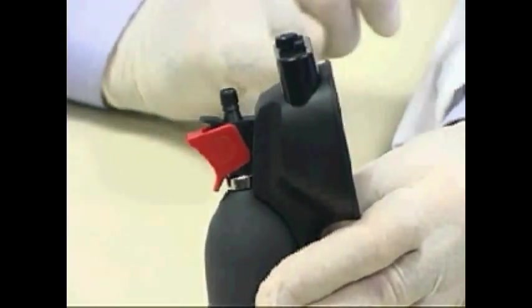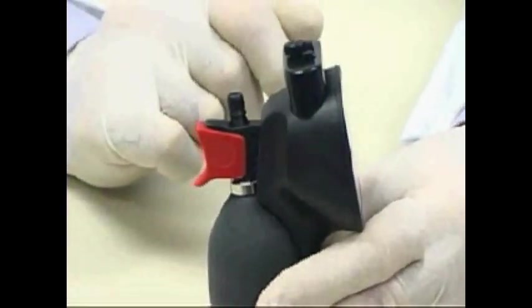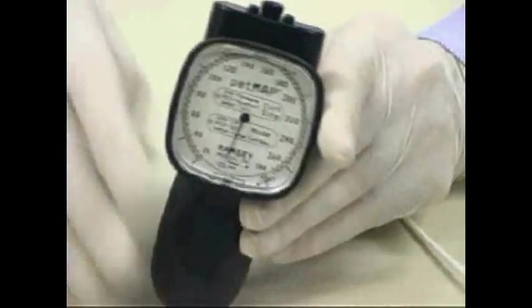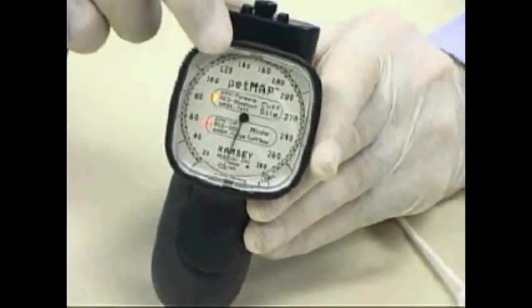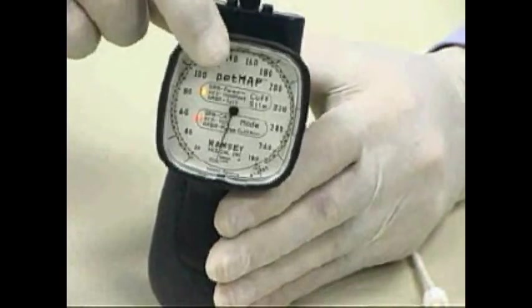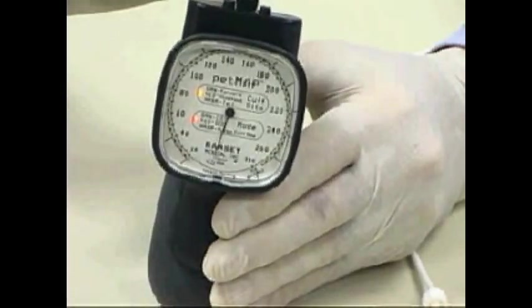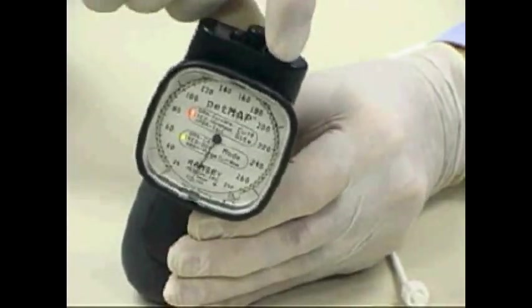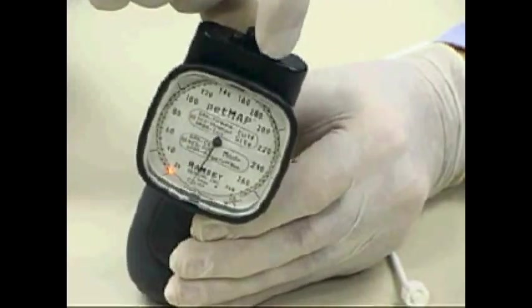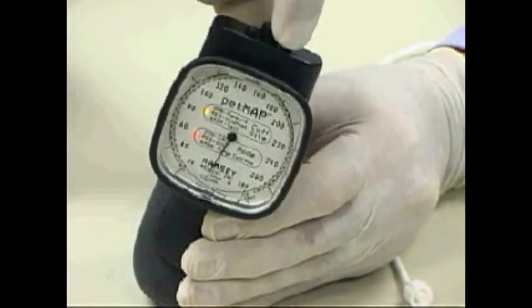To deflate the cuff, lock the trigger into the open position; however, for use, the device should always be in the closed position. In order to use the PETMAP, it must first be switched on by pressing the on-off button one time. The device will show in the upper window the cuff site selected and in the lower window the species selected. To change these settings, press and release the button on the right side of the instrument sequentially to cycle through the individual cuff sites and the dog and cat species options.